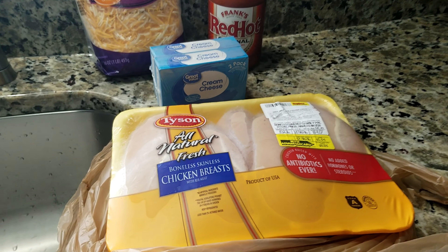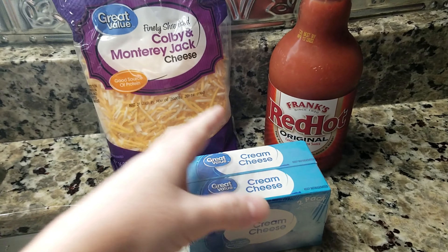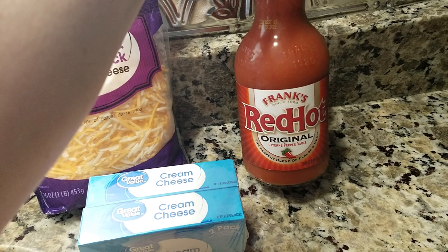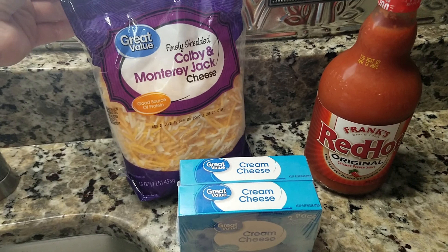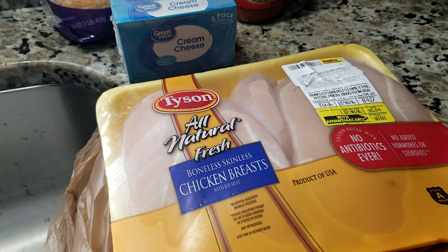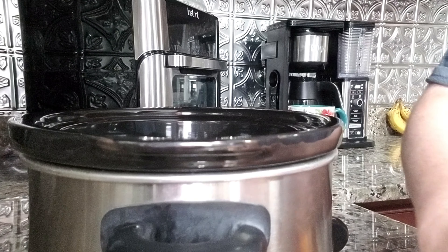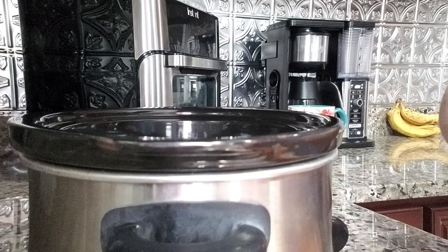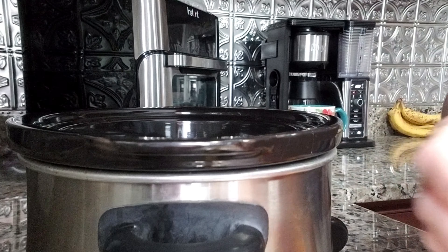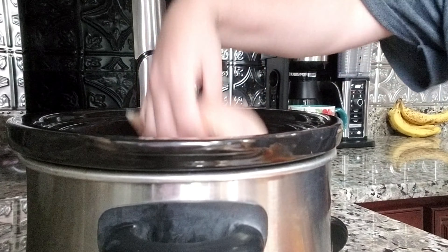I will also be sharing a chicken buffalo dip with you. You do not need a lot of ingredients for this recipe either. I start out by fixing my chicken first — I put it on low for a few hours, because it seems like with this recipe the more tender your chicken is, the better your buffalo dip will turn out.